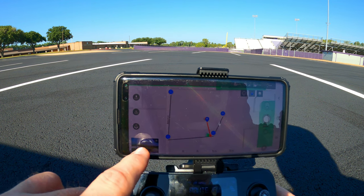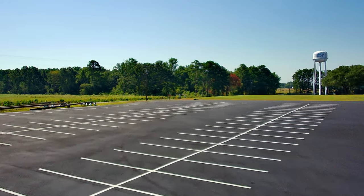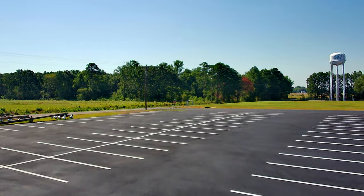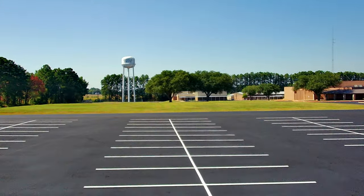I'm going to toggle back to show you the footage that it's taking. And this right here is what it looks like when the drone is following that route.